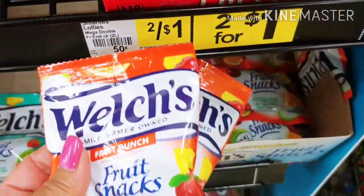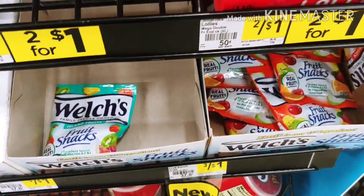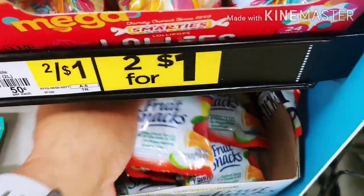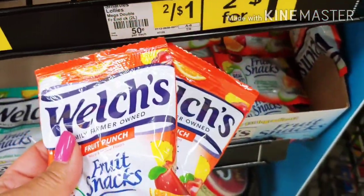For starters, I'm not going to pass up on these Welch's Snacks. I have not been able to find them and I'm in this location, so I'm picking up four. These are 34 cents a piece and we've got a dollar digital that attaches when you buy two.